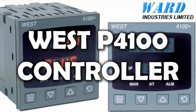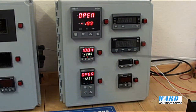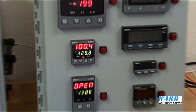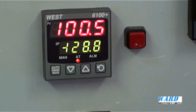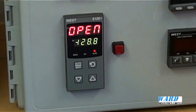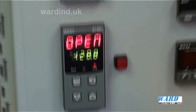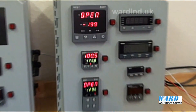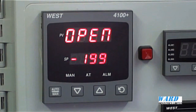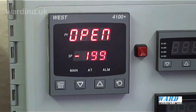The Plus series are a new generation of discrete controllers, available in three sizes. Model P6100, one-sixteenth DIN, 48 by 48mm. Model P8100, one-eighth DIN, 48mm wide by 96mm high. And P4100, quarter DIN, 96 by 96mm. The depth back of panel is 100mm.